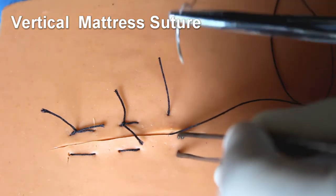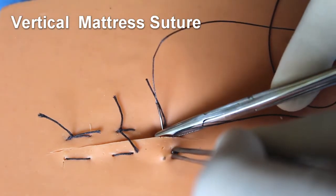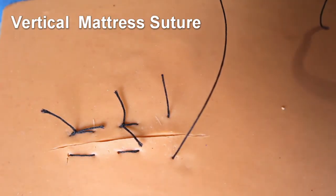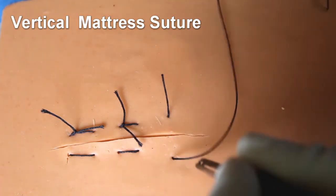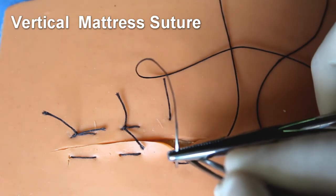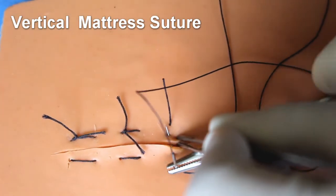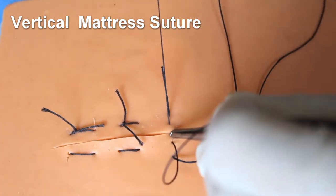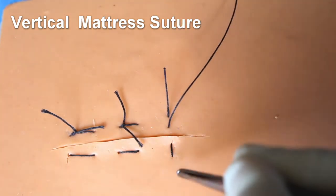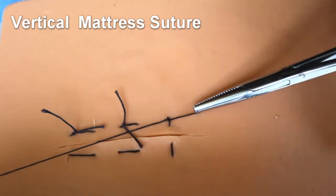From the opposite side, also take a deep bite. Now reverse the needle — I am reversing the direction and going back to the first flap. That is the reverse bite and it is very superficial. So the first bite is very deep and the second one is more superficial. After that we tie a square knot. That is the vertical mattress. You can see the difference: in horizontal, both ties are horizontal, whereas here the four needle bites are all in a vertical line.